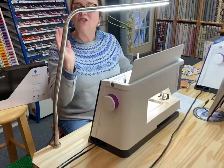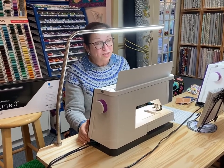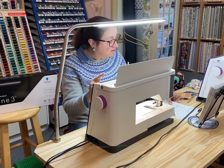I just love it. You can tell from the look on my face I just love this product. And if you're having trouble in your sewing studio seeing really very well, the light is what you need.